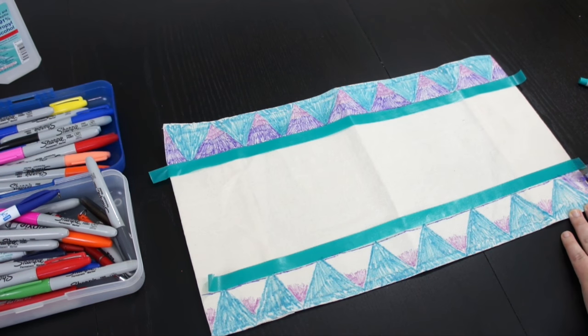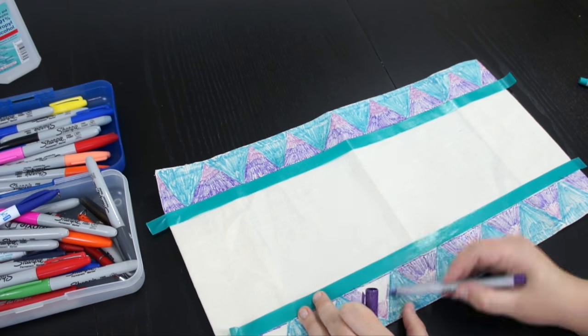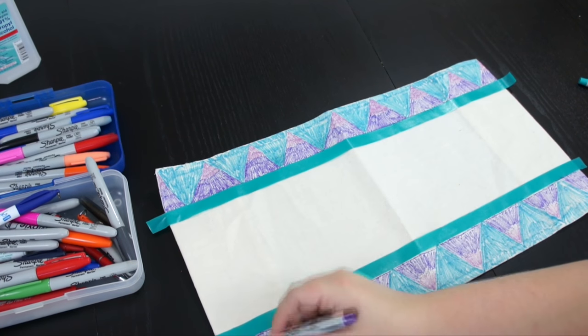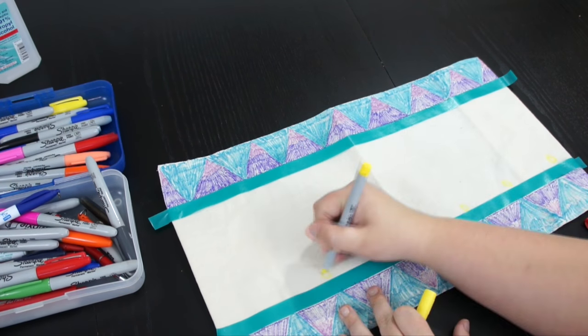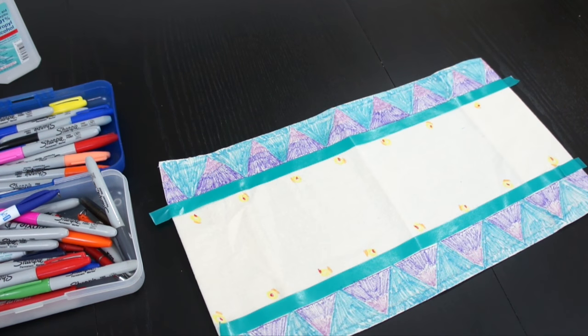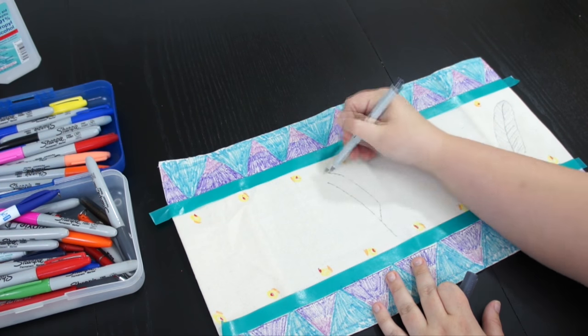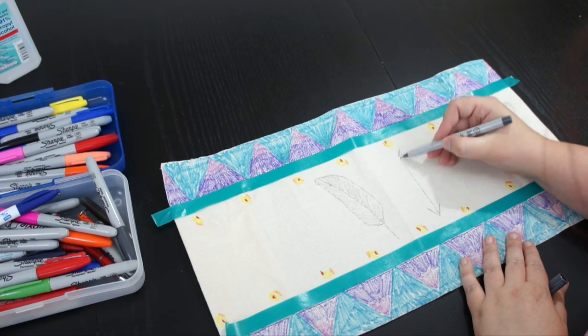You just want to scribble some lines all over your project. You don't need to fill it all in because the point of this is to use the rubbing alcohol to make it look like watercolor, so it doesn't need to be perfect. Do any kind of designs that you want with any kind of colors — they don't even need to be perfect because we're going to blend everything together so that it looks like beautiful watercolor art.